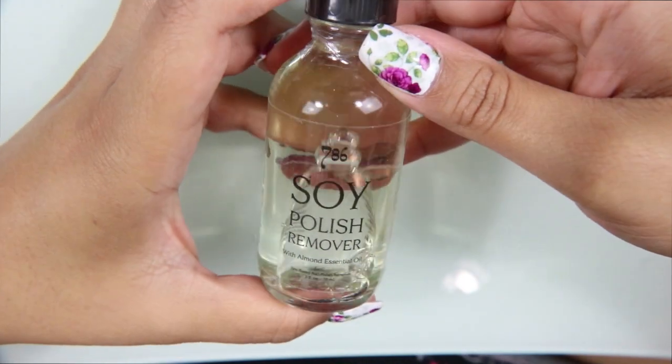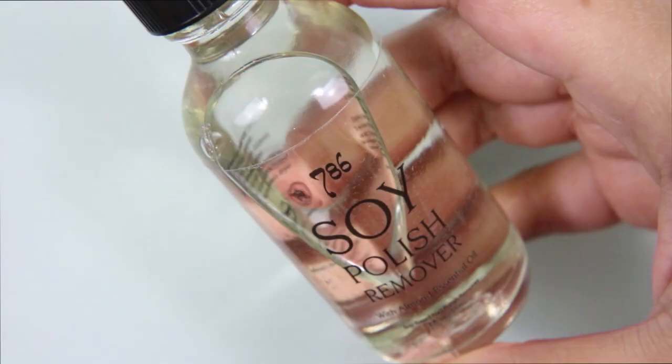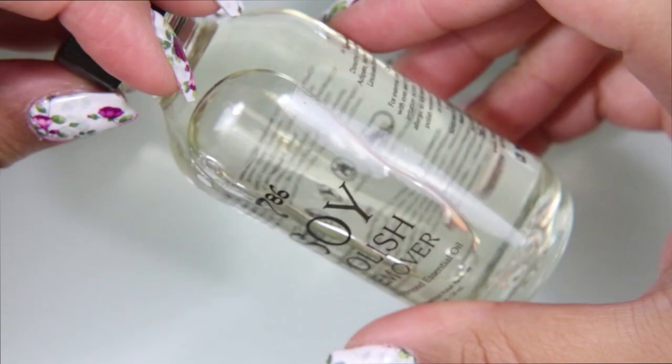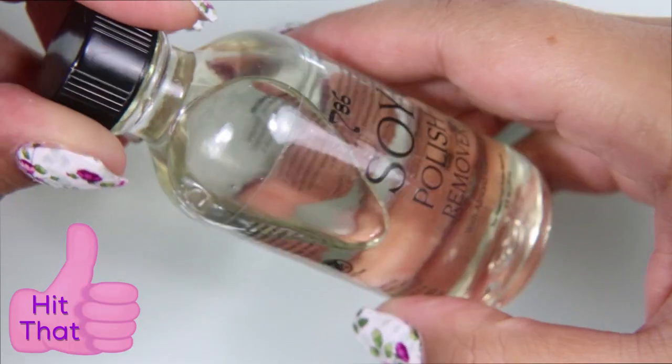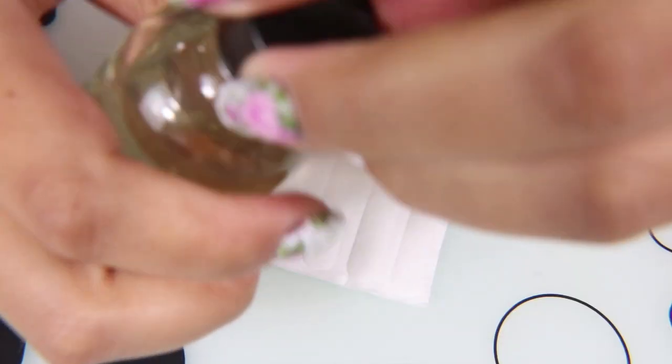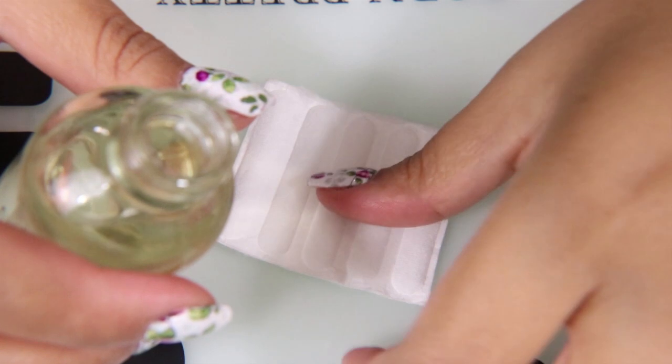This is the bottle. I'm really excited that it's a clear bottle. I have other soy polishes and those bottles are not clear. I like to know how much is left without having to peek into the opening, so I like the fact that this one is clear.